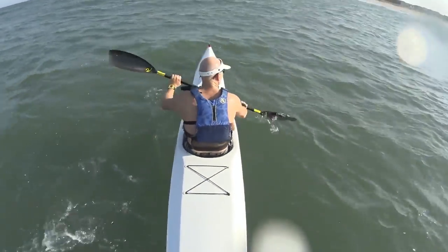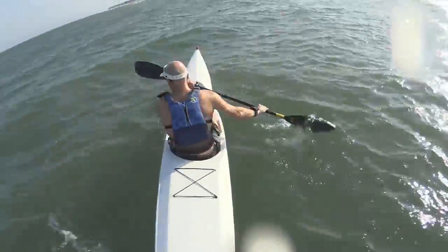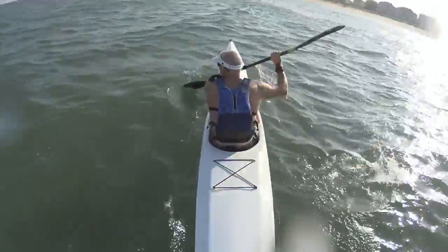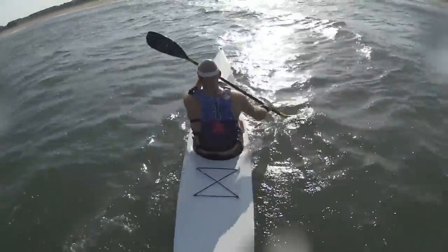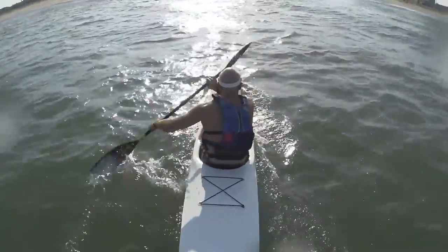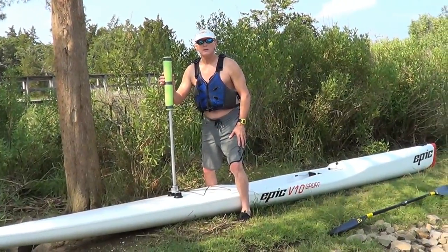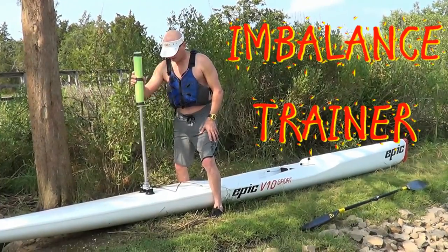As surf ski paddlers, how do we safely simulate rough water conditions in order to learn better balance control? Is it possible to transfer the sensation of wind chop and ocean swell to a calm lake or waterway? My name is Jim Smith and I would like to share a device that I designed and built in Wilmington, North Carolina.